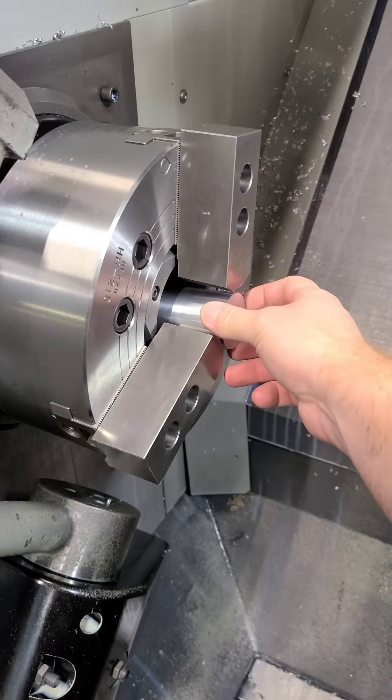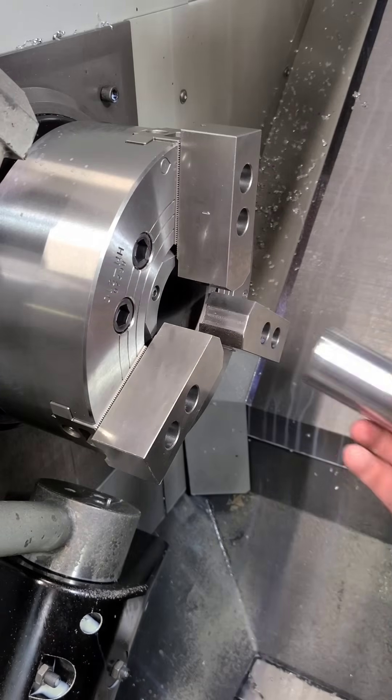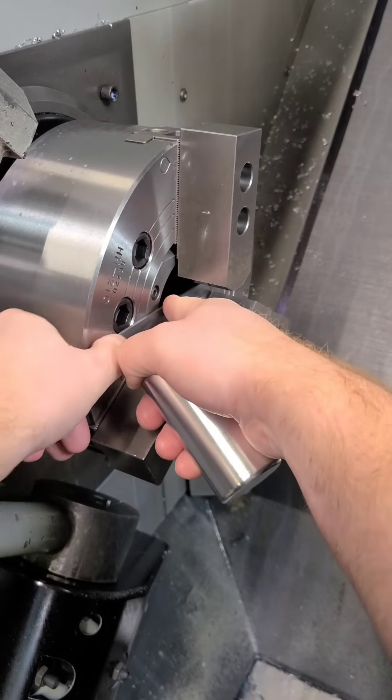I don't like removing chuck jaws to put the center cap back in unless I have to. Here's a neat little trick for that.